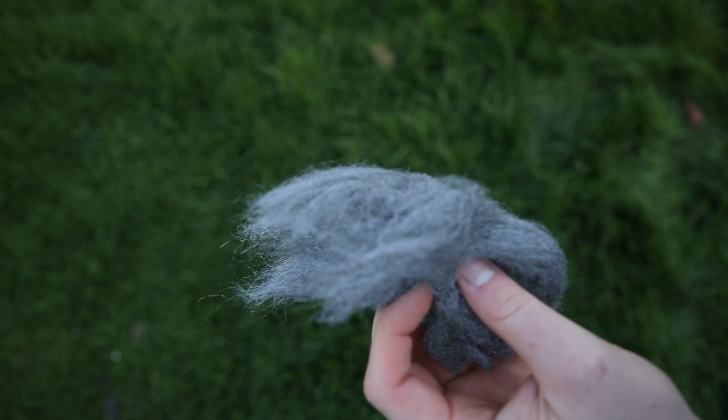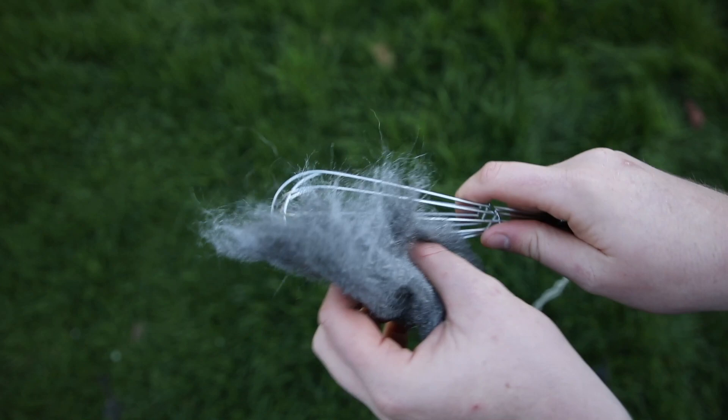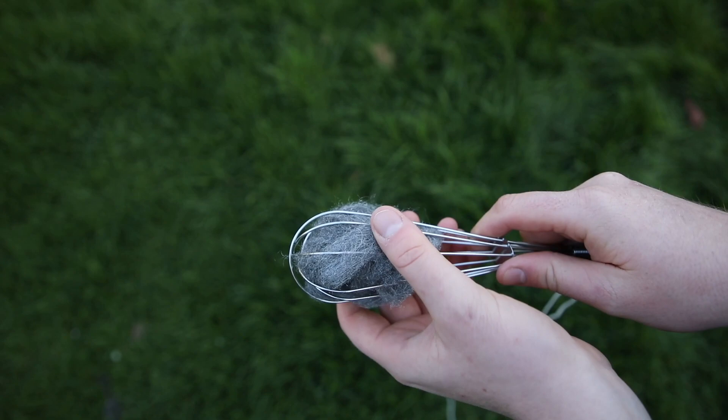Next I grab my whisk, and on the end of the whisk I've attached a piece of string so I can spin it. I then stuff the steel wool into the end of the whisk and then grab my 9 volt battery.